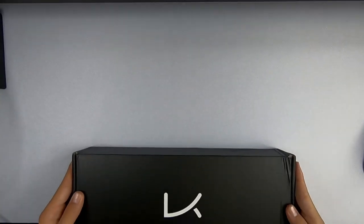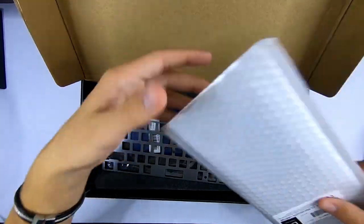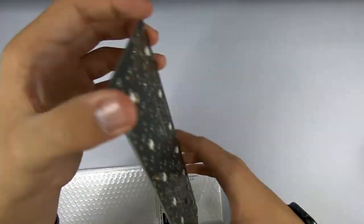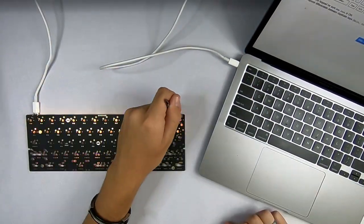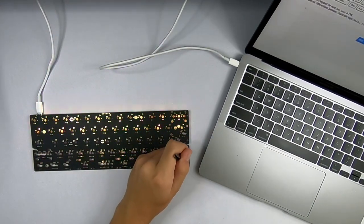My PCB of choice was the KBDfans DZ60, due to its cheap price and lack of RGB. My mom provided me with a set of tweezers that I was able to test the PCB with. What made these tweezers special was that they had a flat tip on one end and a pointed tip on the other, which turned out to be more useful than I thought. Nothing was faulty with the board, so it was time to move on to the most grueling part of the build.